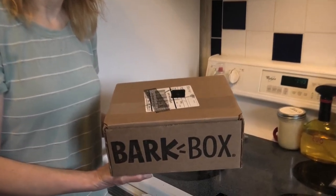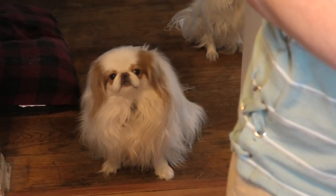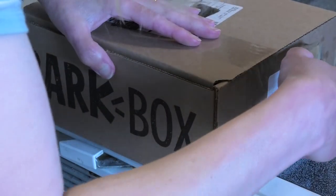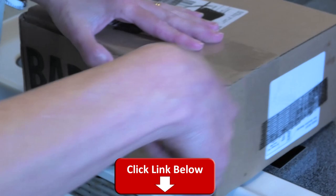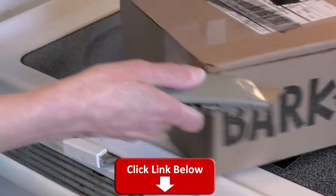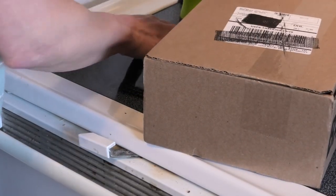Guess what just came today — another BarkBox! Who's excited? Looks like we got some takers here. I'll put a link in the description below to join BarkBox; using our link helps us out and we appreciate it, so just click that link right there.